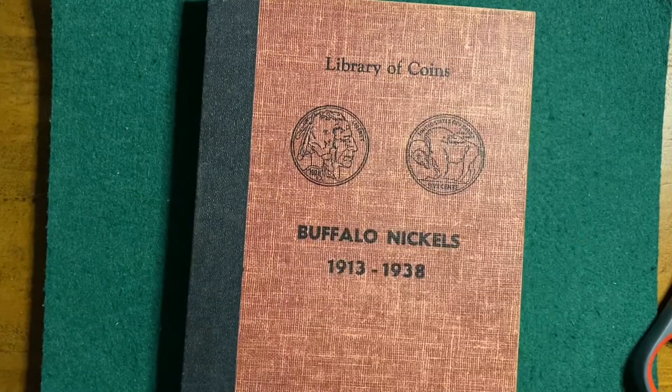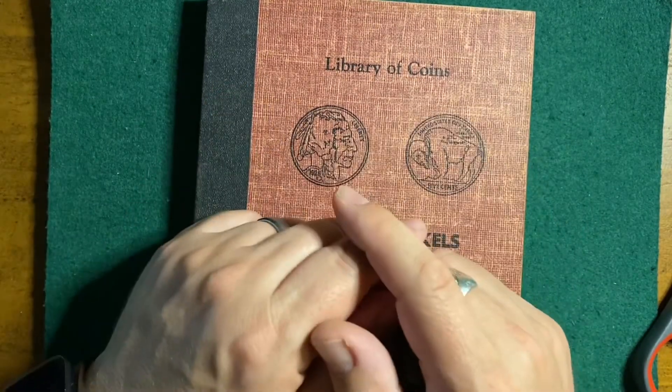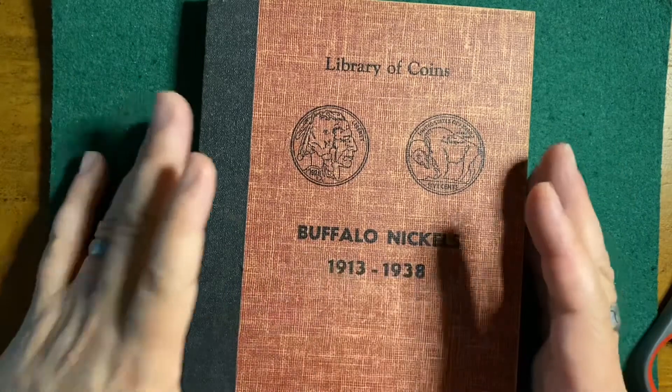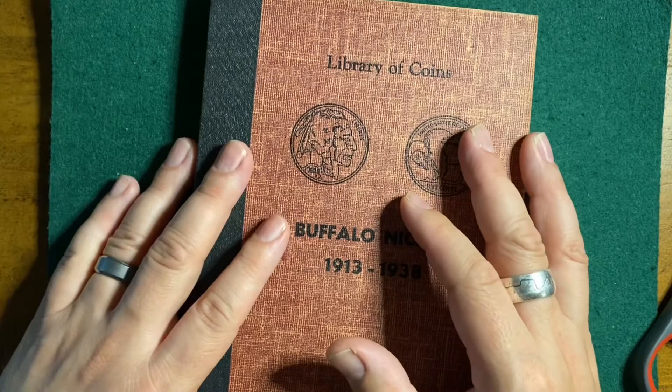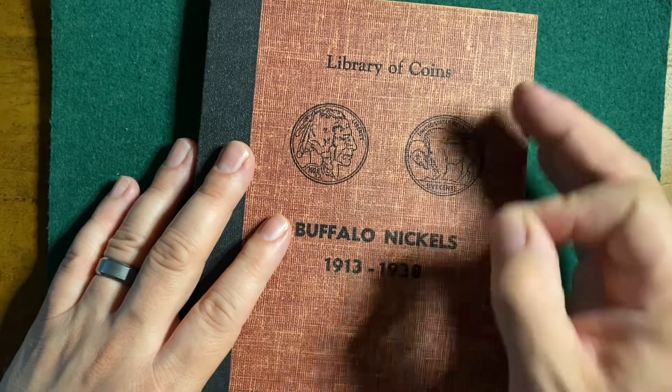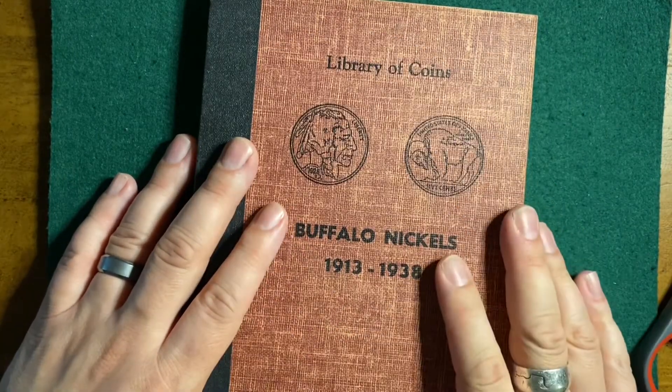All right, time to get out of here. Thank you so much for watching — I really appreciate it. Thank you to my channel members and my Patreon supporters; consider joining them. This is Michael from Pennyhaven. Happy hunting!